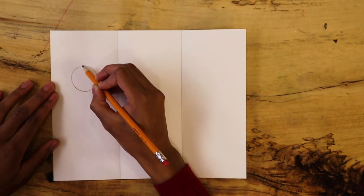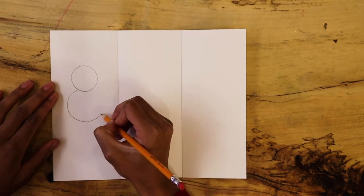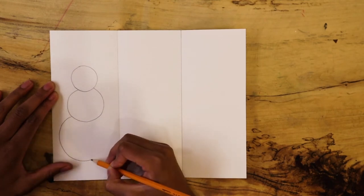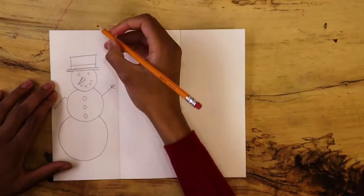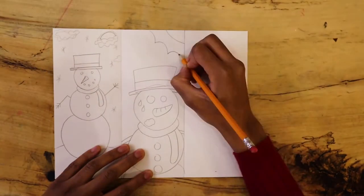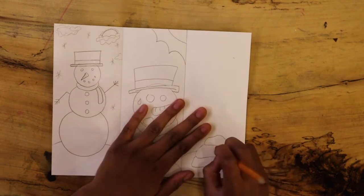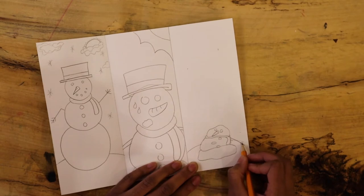Later, you will use your oil pastels to fill them in. In my story, there's just one snow figure, so I'll draw that figure lightly in each square. This story will begin with a happy snow figure in the winter. Then they will start to sweat and notice the sun coming out. At the end, they will have melted, but might come back as a flower.